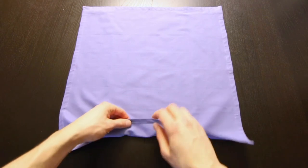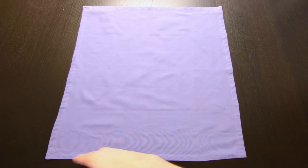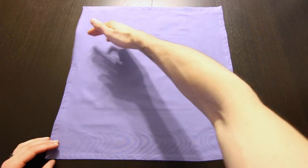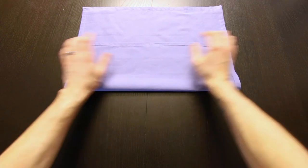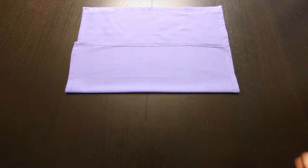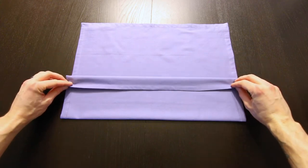You want to start with the seams facing down. Now we're going to fold this edge up to align about two thirds of the way up — so about right here. Then we'll fold that edge back down about this much.